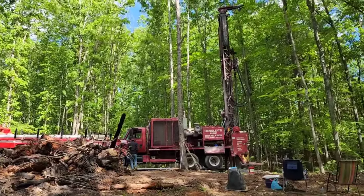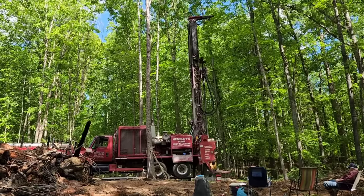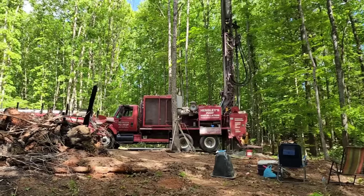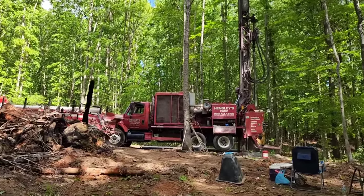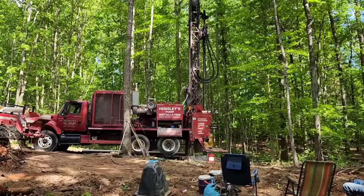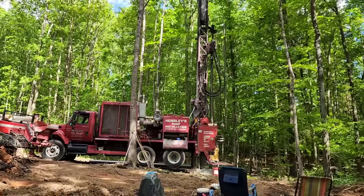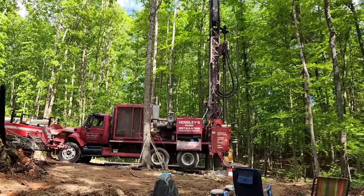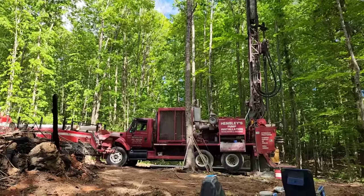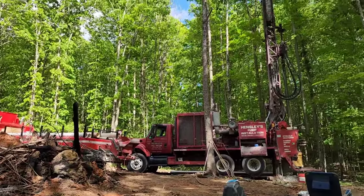It is almost a quarter till five in the evening, and because we had so much grout on the pump, we are almost out of water. Our current depth is around 235 feet, so we're going to finish off today at around 250, and then we'll probably have to come back tomorrow and continue drilling.